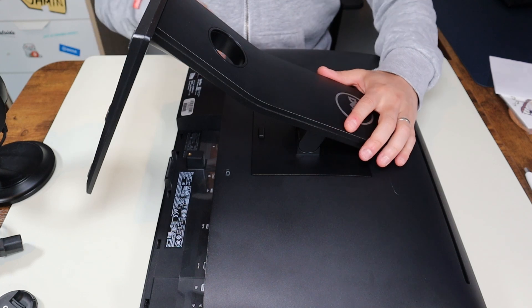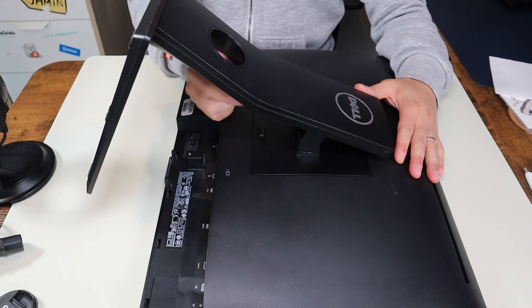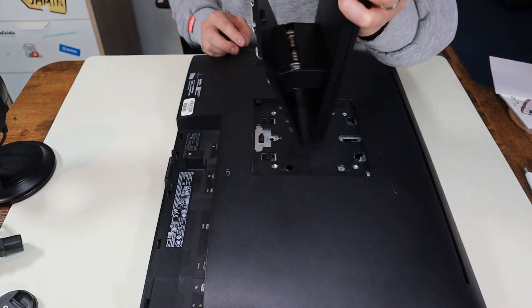To get the stand off, there's a button right here underneath it. I'm gonna push that button down and then lift up from here to get that stand off. The stand comes right up like that.